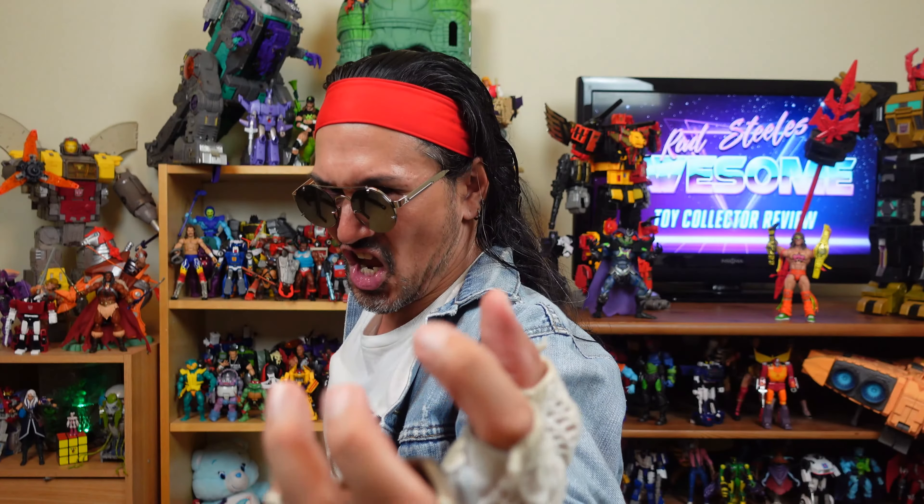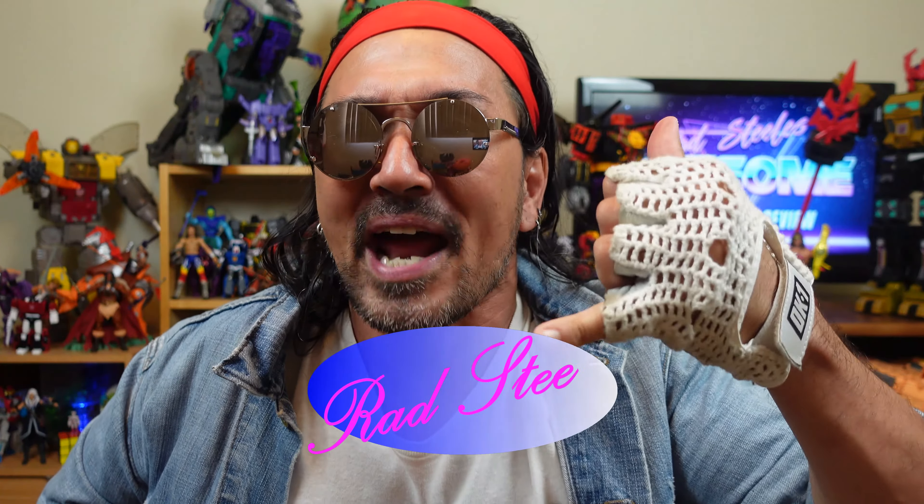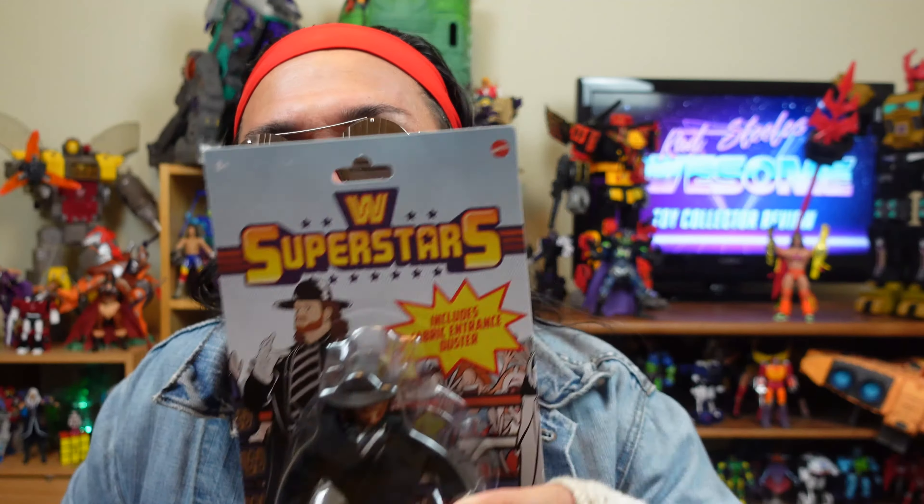Rest in peace, because you have reached Rad Steel's Austin Tokyo review. I'm your man, Rad Steel, and today I'll be reviewing from WWE Superstars, Undertaker.